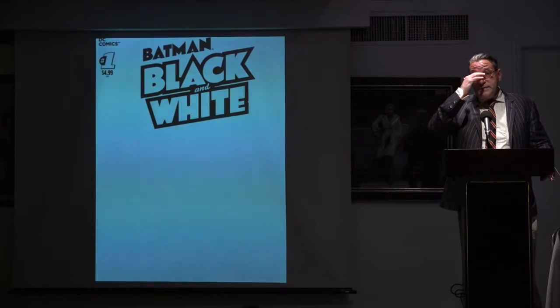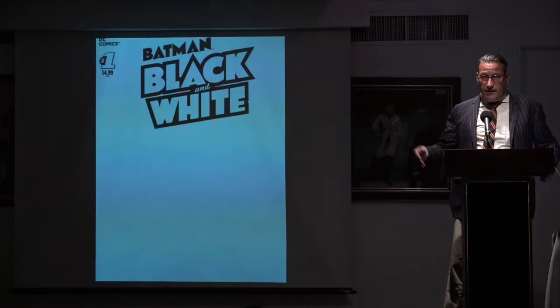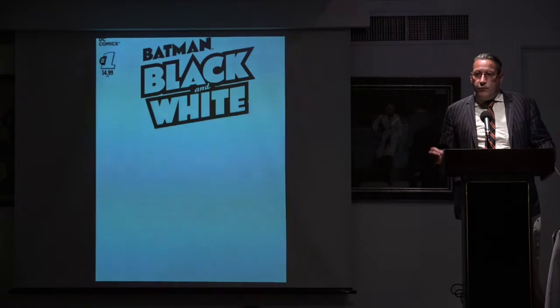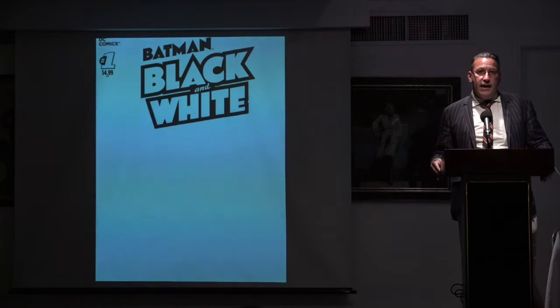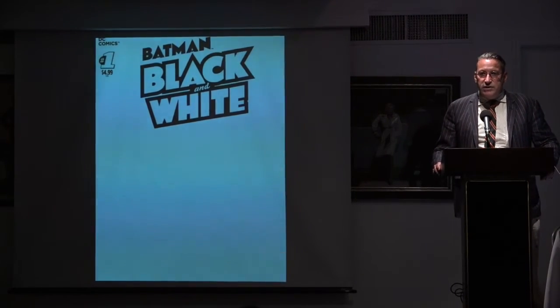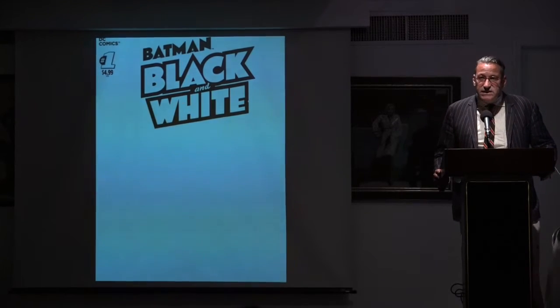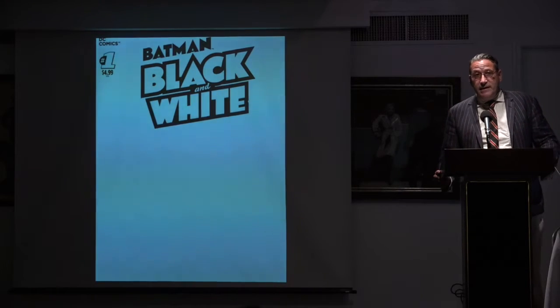DC Comics issued a blank sketch variant. I'm not entirely sure of the origin of the blank sketch variant, but I think Marvel started it with Ultimate Spider-Man in the early aughts. The idea was that in addition to the regular comic, they would issue one with toothy paper that just had the logo on it — it was like an extra dollar — and you'd take it to a convention and get an artist to sketch on it. When Ultimate Spider-Man 1 came out, I thought that was the dumbest idea I'd ever heard. But it proved to be very popular.